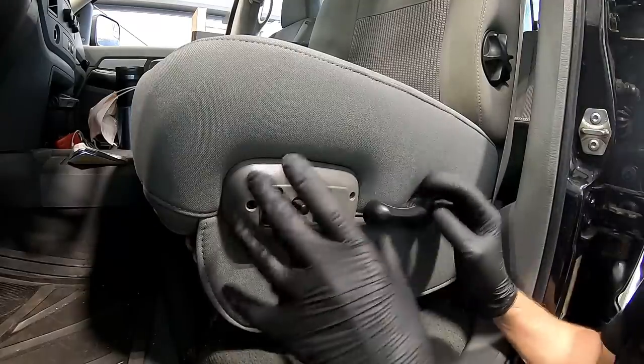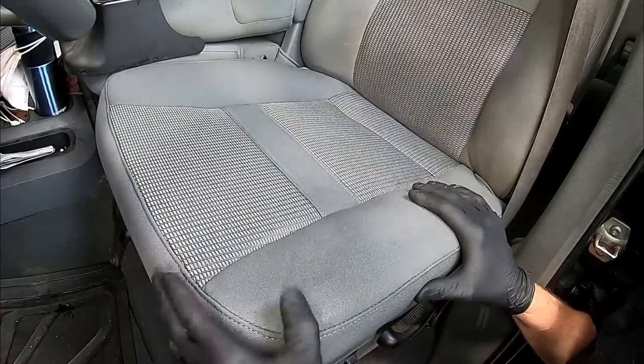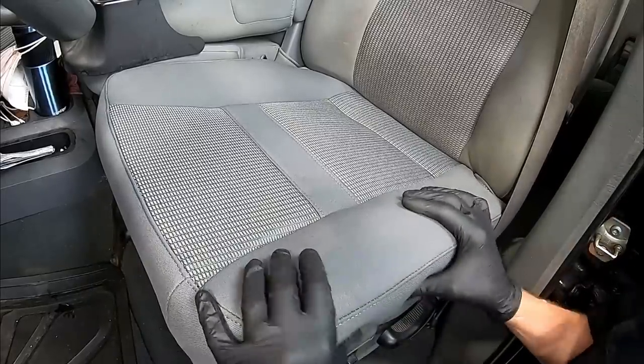With installation complete, make sure everything works properly. For power seats, cycle up and down and front to back. For manual seats, slide it front to back. Check the reclining to make sure it all works. This right here is the final product — a nice tight fit with the factory pattern. The only difference is this side is clean. No one could tell this isn't OEM; it's that good of quality. That pretty much shows you everything you need to know about removing and replacing a lower seat cushion and cover.